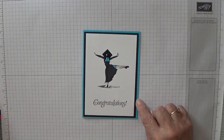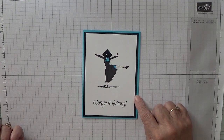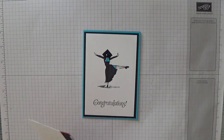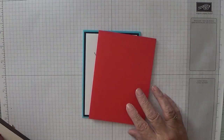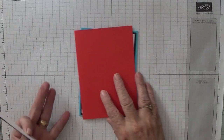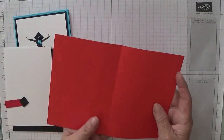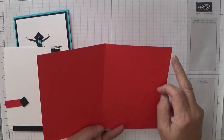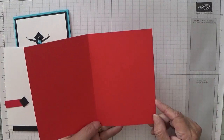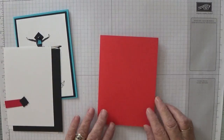I will be changing the colours because this was made in Tempting Turquoise and that is now retired, so I'm going to make it in Poppy Parade. You need a card base of eight and a quarter by five and seven eighths, scored at four and one eighth and folded in half and burnished.